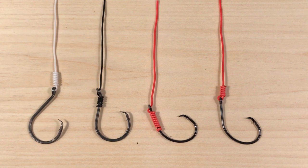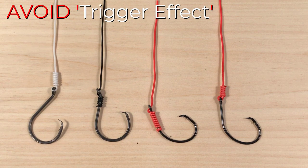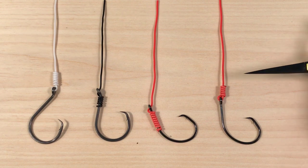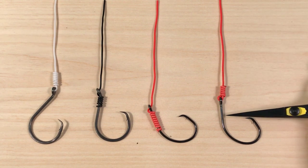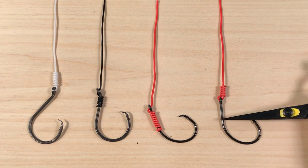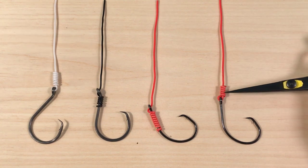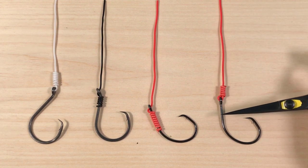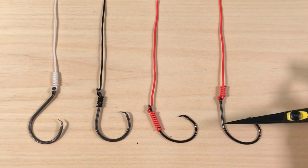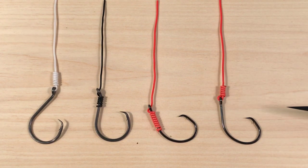How should you tie your circle hooks then to maximize the hookup percent? It's very simple — just avoid the trigger effect. In other words, make sure the line is coming out of your hook straight. There is no angle between the shank of the hook and the line. The line needs to be like an extension of the shank of the hook — the hook and the line should form a straight line. That means you have no trigger effect and you have the maximum hookup percent that your hook allows.